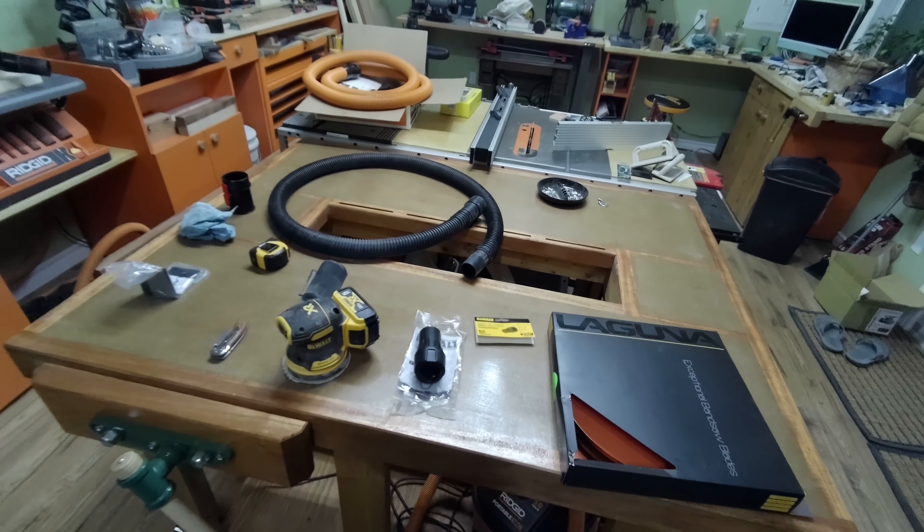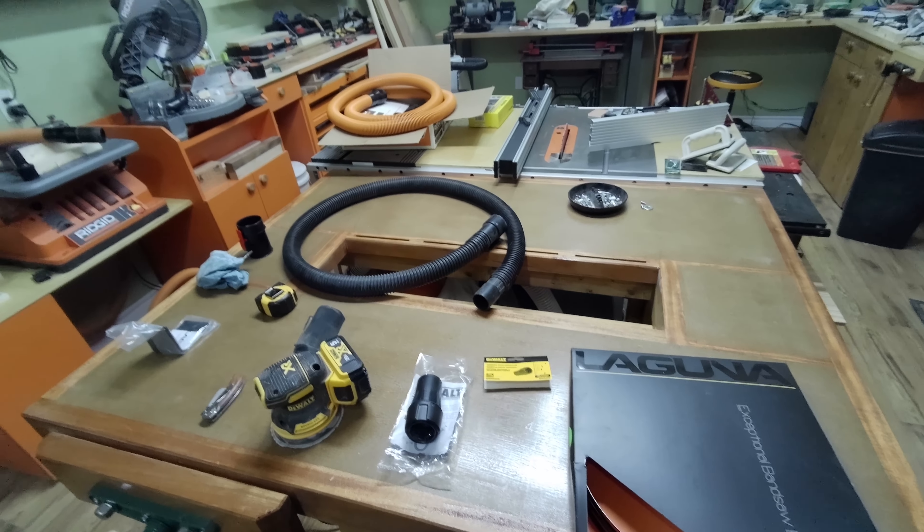Hey, welcome back to the shop. I'm just making a quick video with a tip.